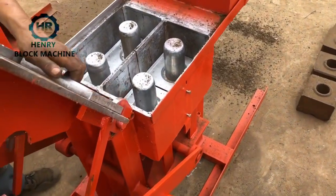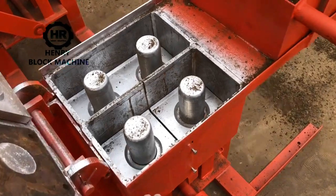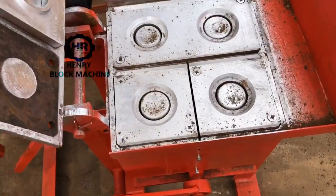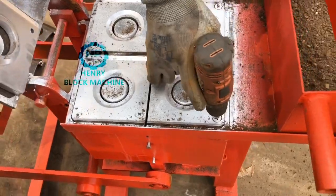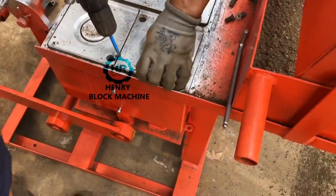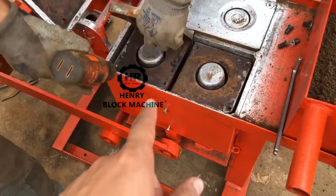Hi my friends, let me try to explain how to adjust the height of the mold box. Now we're going to test and exchange the mold. This half of the mold will be removed out. We are going to fix on the U-shaped bricks mold for the U-shaped bricks.